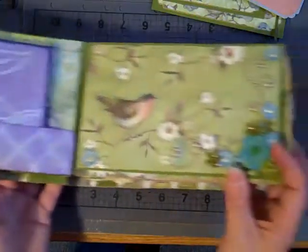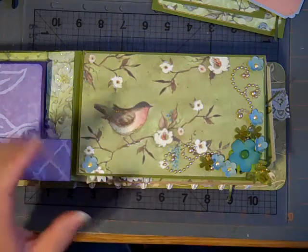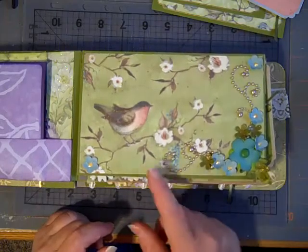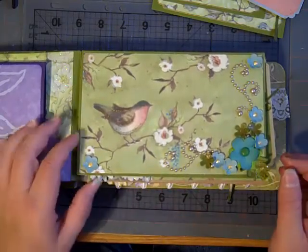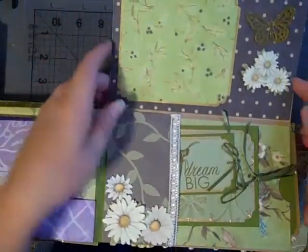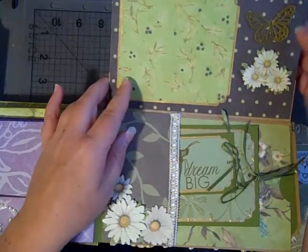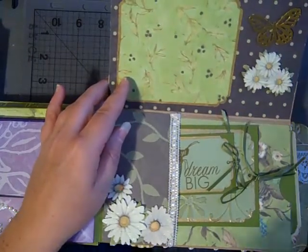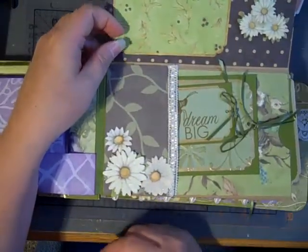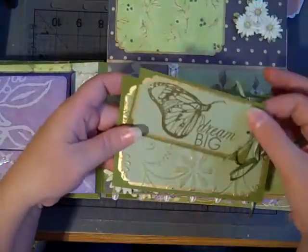And then this page — I really liked the paper and I just kind of wanted to let it shine on its own — so I just added some little pearl bling and some punched flowers and a couple little paper flowers. And then it has a photo mat, and these flowers here are from K and Company — they're dimensional stickers — and another Martha Stewart butterfly punch, and more of the flowers. Just a couple more simple tags.